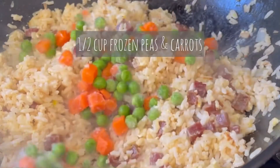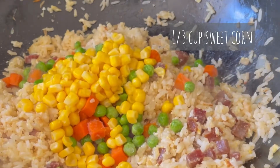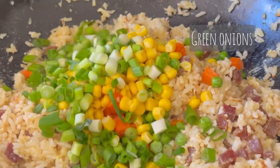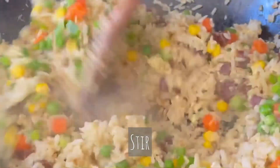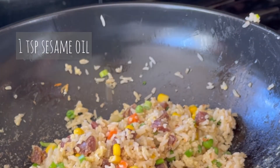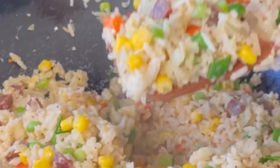Add half a cup of frozen peas and carrots, one third cup of sweet corn, and your chopped green onions. Stir for about another 30 seconds, allowing the frozen peas and carrots to defrost. Then add 1 teaspoon of sesame oil and give your rice a final stir.